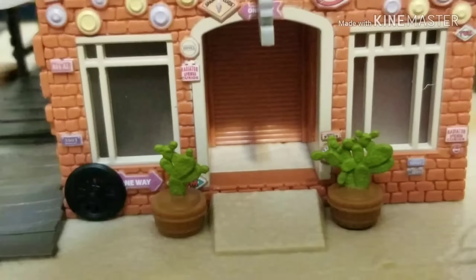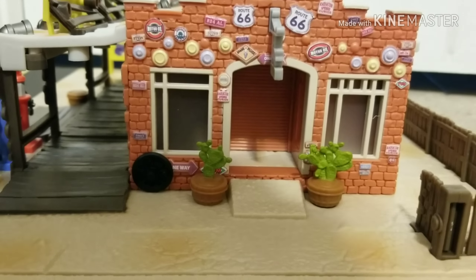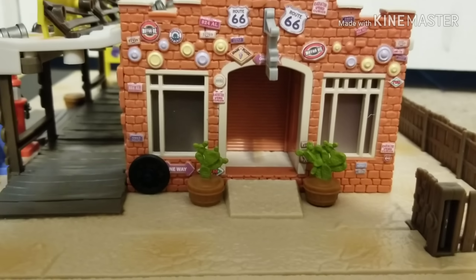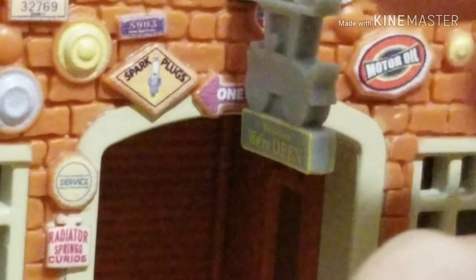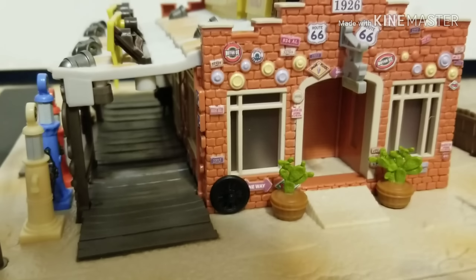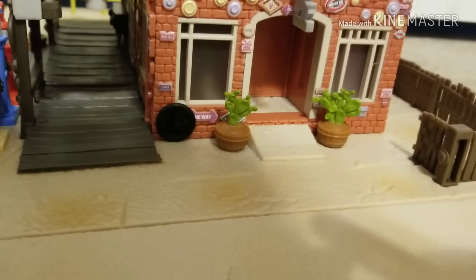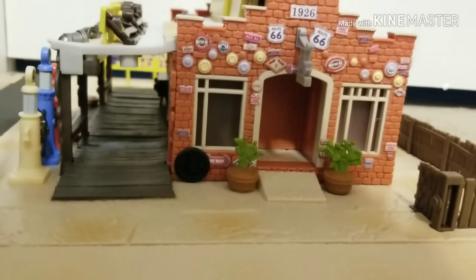We have this little opening on the side here — I guess it's another place you can walk into the store, probably for workers only. Unfortunately you can't really fit Lizzie in there that much. The Precision Series version doesn't go in there — only small cars like regular Lizzie, maybe some of the pitties, would be able to fit in this tiny hole. Here's a nice sign, and I really like the addition of the spare tire right here — it's actually quite flexible. I don't recommend moving it too much though, because you can break it off, especially on a Precision Series set that costs about $100. We also have a nice cactus, more cacti, and the fence, which wraps around almost the entire building — accurate to the movie.